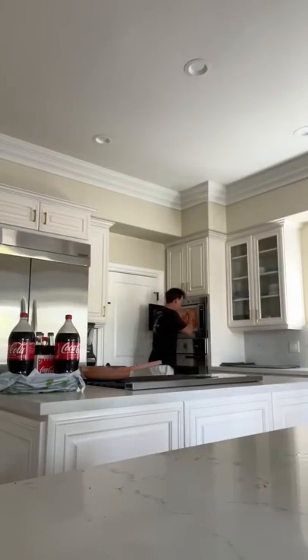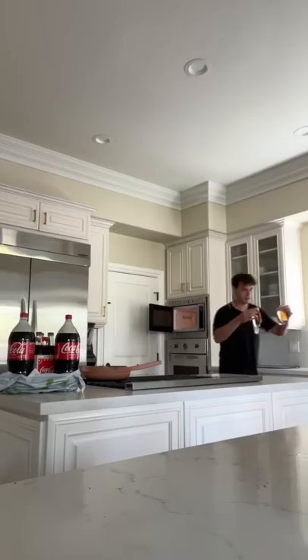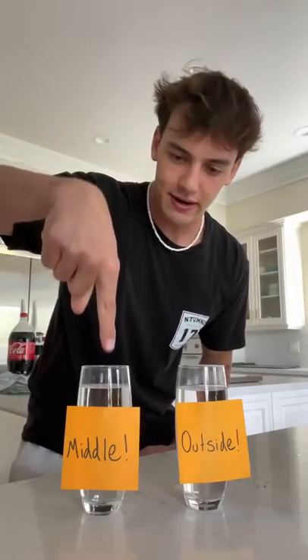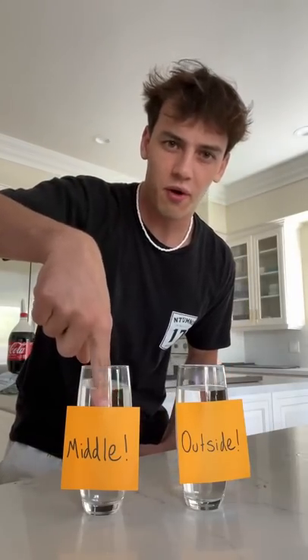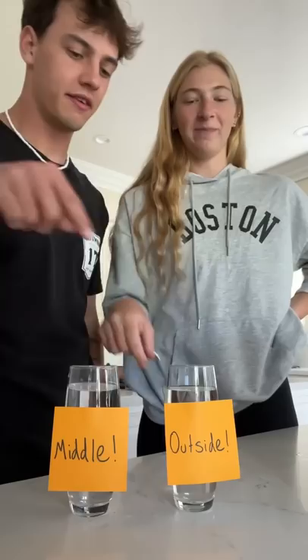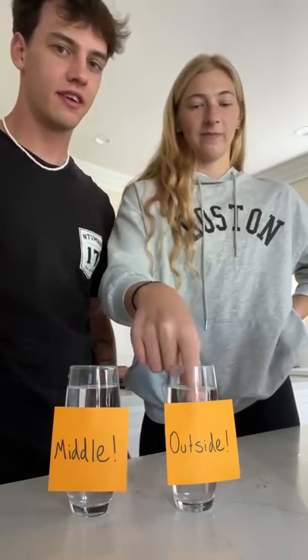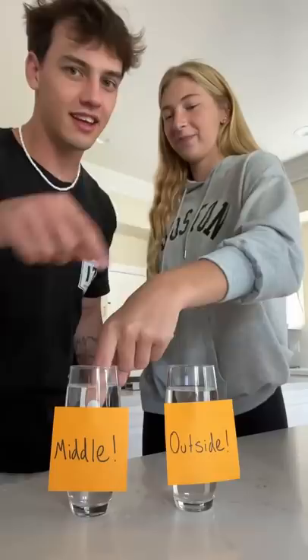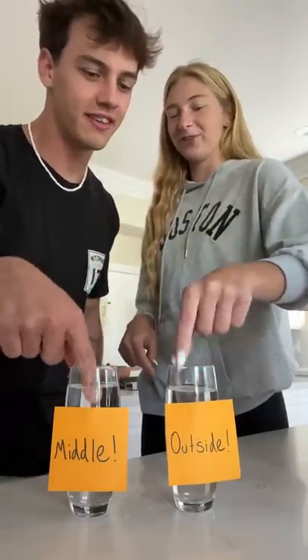We're going to grab them and see which one is warmer. Ready? Middle... warm. Outside... we're going to need a second opinion. Feel the outside one — is it warmer? I think so, a little bit warmer, just a tiny bit.